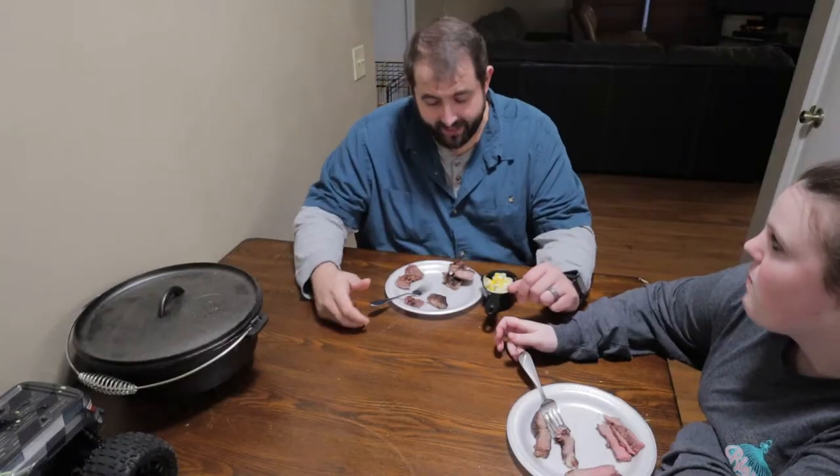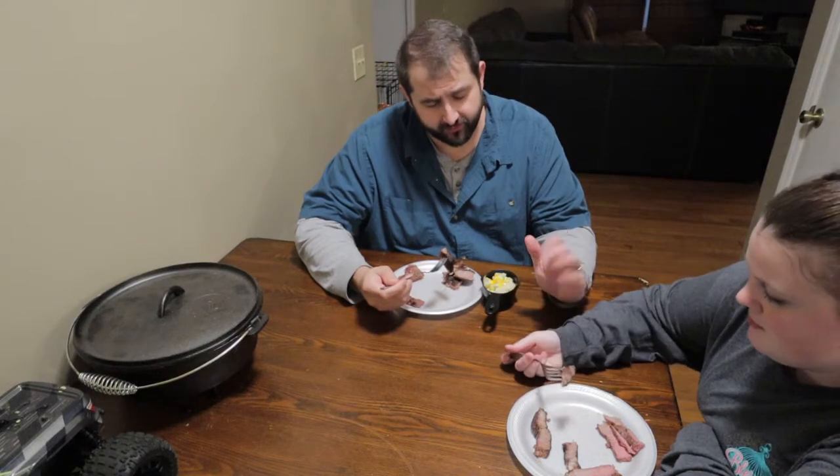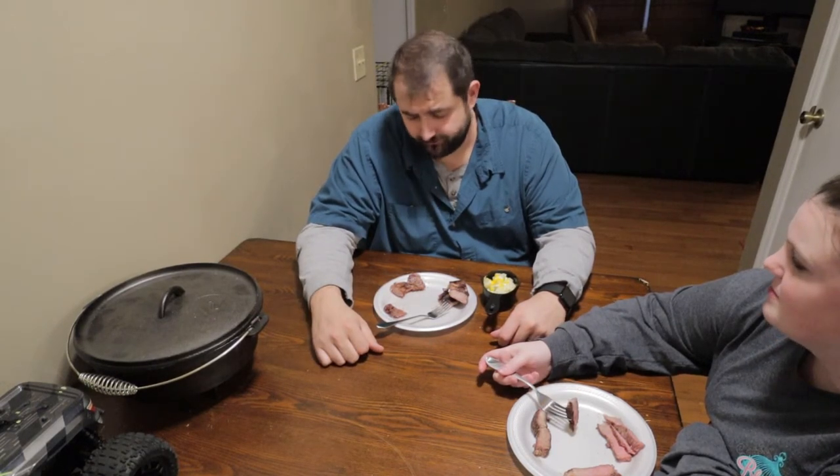Sorry about that guys, the battery died. We're going to switch over to the blueberry side and figure out if this blueberry stuff makes any sense. It tastes the same — well, it doesn't even taste the same, tastes like steak to me. Tastes like regular steak. There you have it folks — don't put your steaks in blueberries. We tried it. Both of them taste exactly the same.